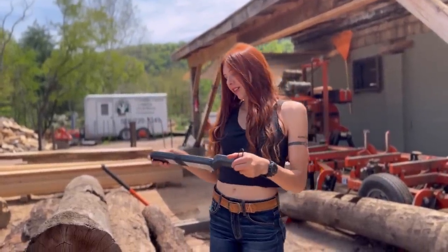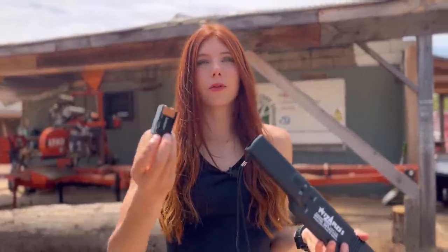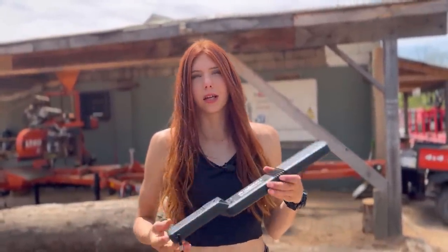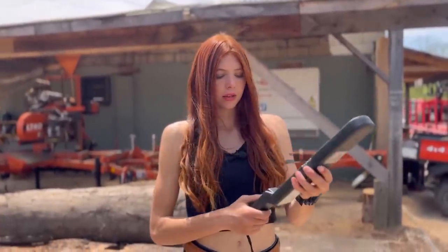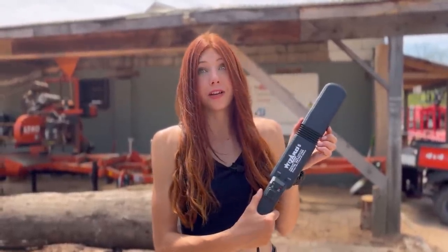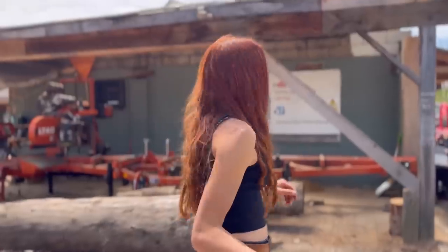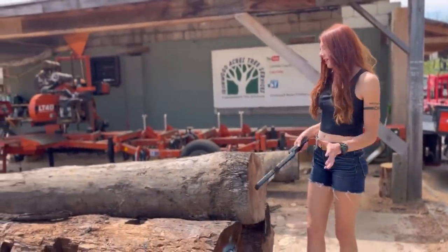I already tested it out on Jade earlier so we know it kind of works. This thing takes a nine-volt battery and it says it can work up to about 60 hours on one battery. All you do is turn it on by pushing the button — it beeps, and that means it's ready to go. Let's test it on Jade — oh, it works!